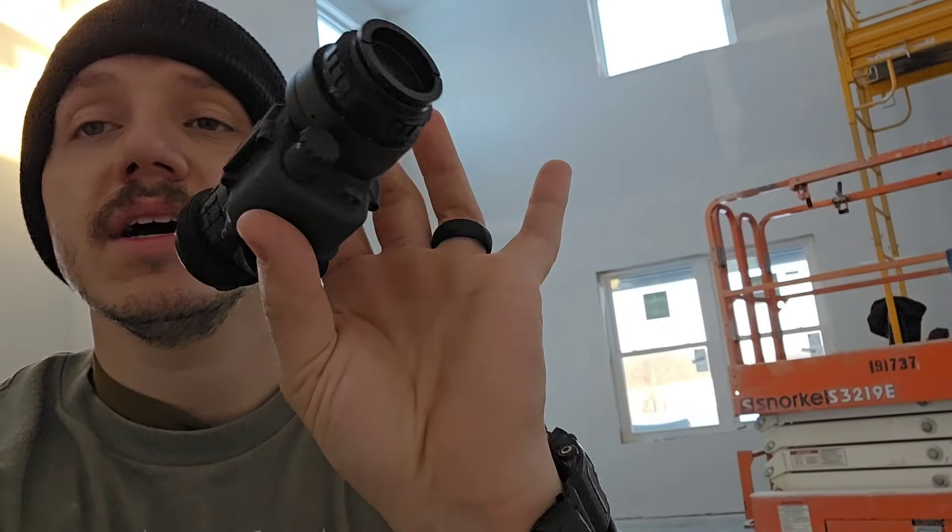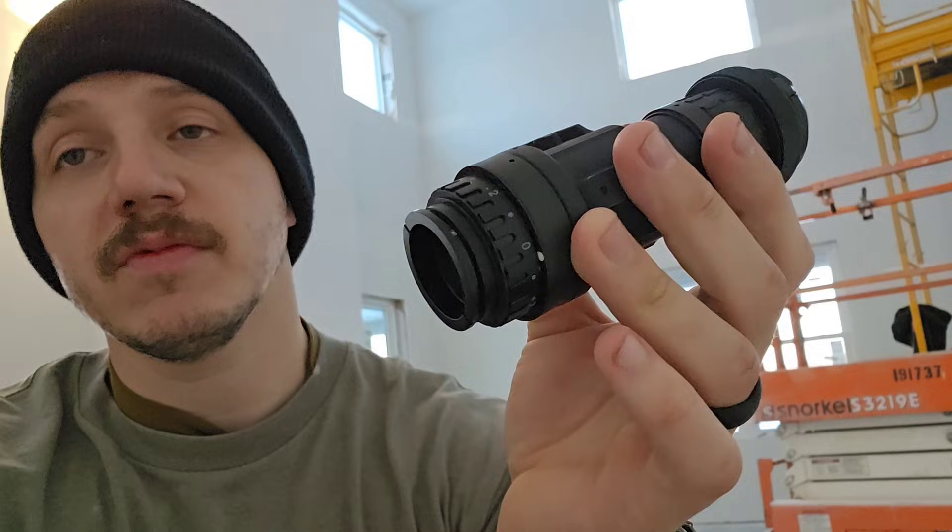Hey guys, thanks so much for watching the last video. For those of you that are returning, I had some people asking if I could post some footage and pictures through my devices. Just to go over my device really quick — this is my RVM 14 that I usually have on my right eye when I'm wearing my duals, and it is an Anvis silver bullet. I think it's around the Omni 5 era.